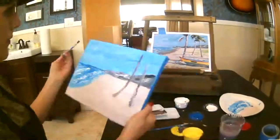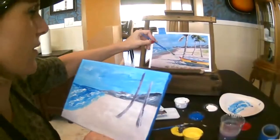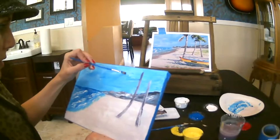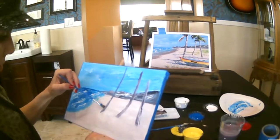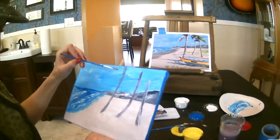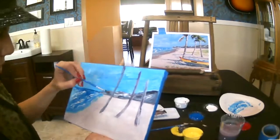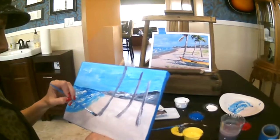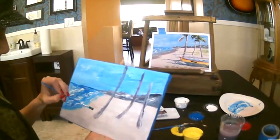Let's do the last tree trunk. This tree trunk is still not quite halfway over — it's going to be about right here, and it kind of goes down to the left. When you're painting like this, I use the side of my brush. This one comes down actually quite far, but it's going to be covered up mostly by the boat. We still want to bring that trunk down so we can see it down there.